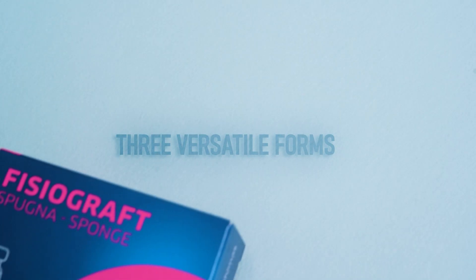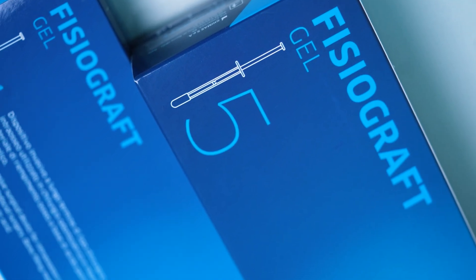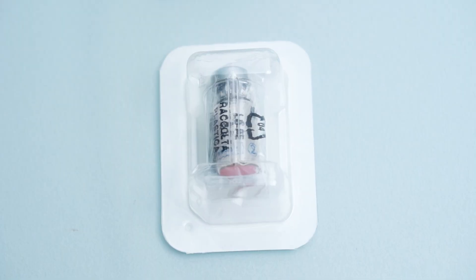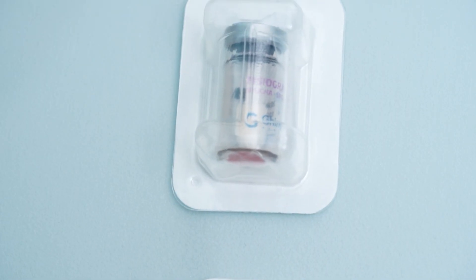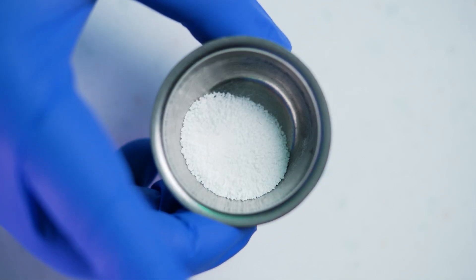Physiographed offers three versatile forms: sponge, powder, and gel. Each is designed to optimize bone regeneration. With an impressive 43% newly formed bone and only 1% residual material, Physiographed accelerates healing while minimizing foreign body response.